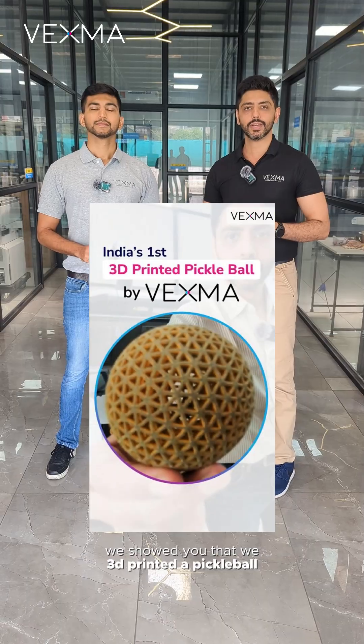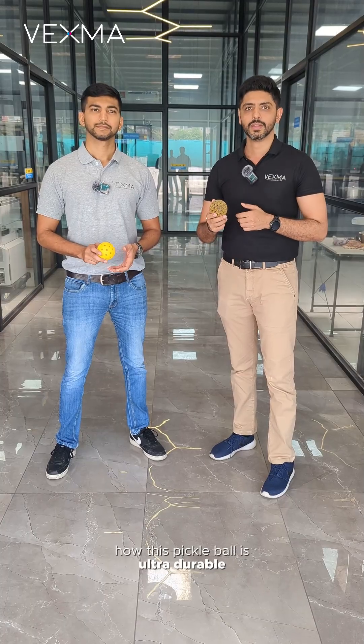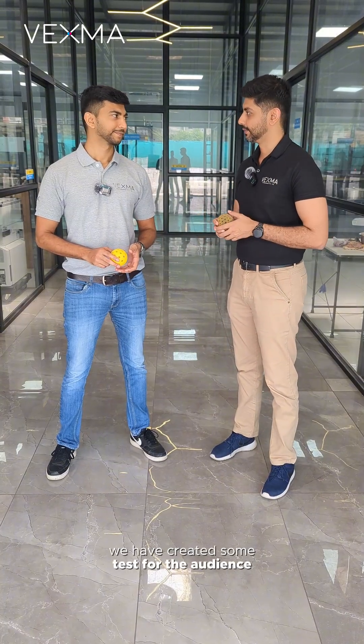Hi guys, my name is Farid Baddell and I have my brother Shaili Baddell here with me. We are founders of X1 Ignorance, and in my last video we showed you that we 3D printed a pickleball. In this video, we want to show you how this pickleball is ultra-durable and we have created some tests for the audience.